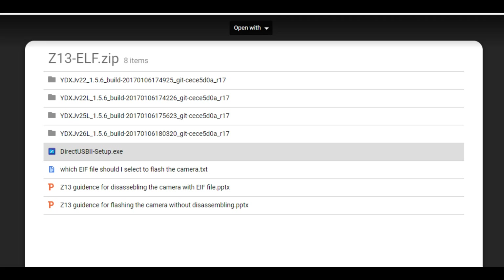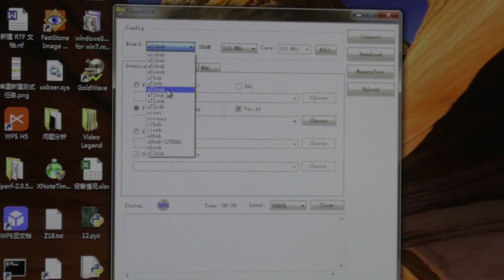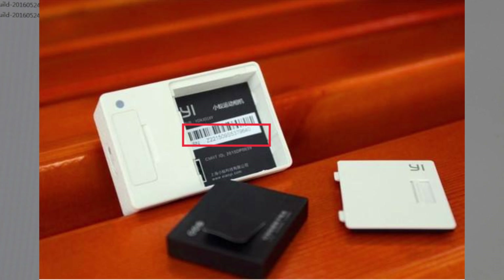For the first generation e-action camera, download the direct USB 2.0 setup and install it on your computer. Open the app, choose A71 bug from board, uncheck verify, and choose the correct firmware files according to your camera's serial number, which can be found in your camera's battery compartment.